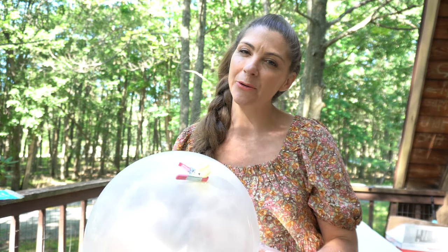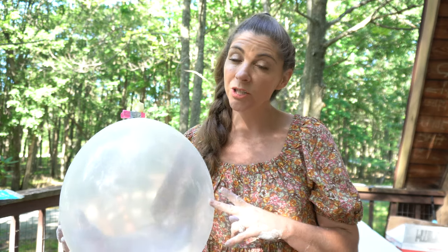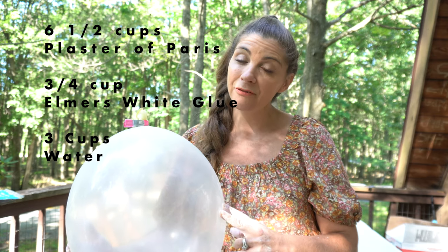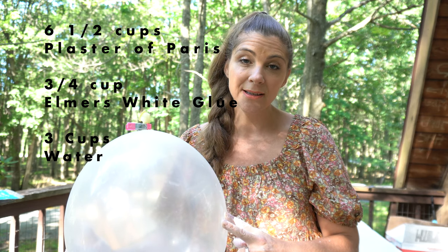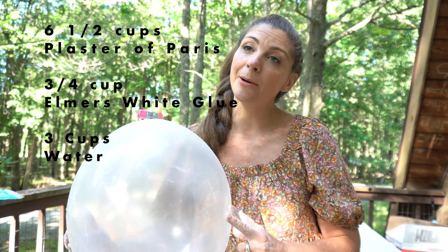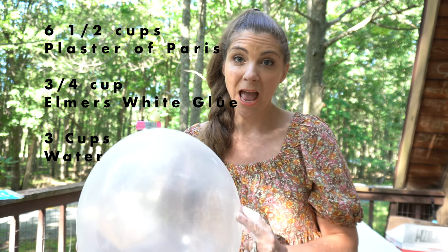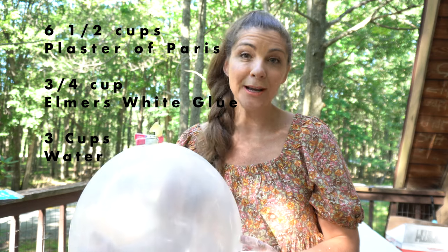First I need to mix my ratios. For this size balloon, which is an 18-inch balloon, we are going to use six and a half cups of plaster of Paris, three quarters of a cup of Elmer's white glue, and three cups of water. You do the plaster of Paris by itself and mix the water with the Elmer's glue. Then you take the two, mix them together — and you want to do this pretty quickly because it's going to start setting up on you.